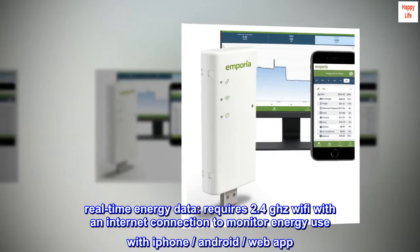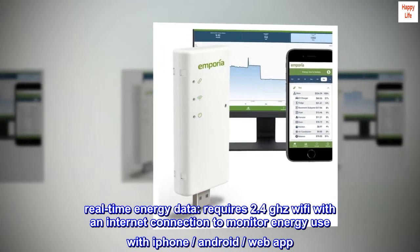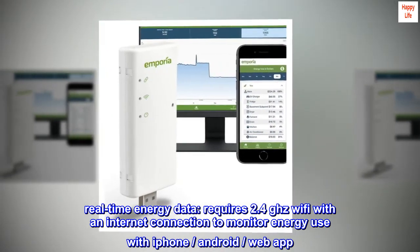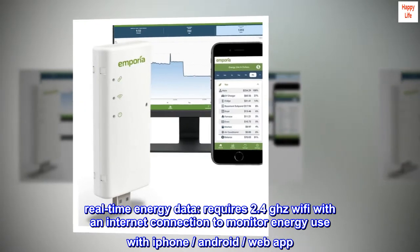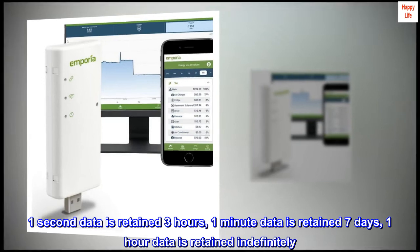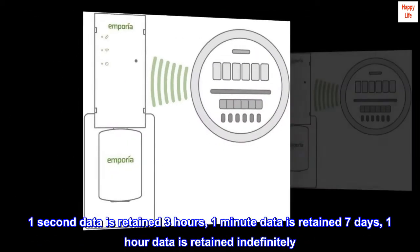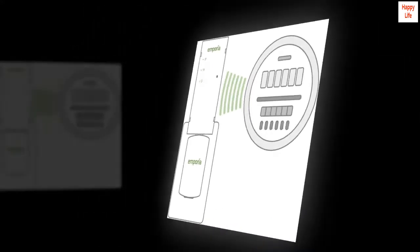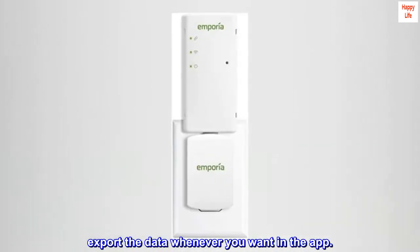Real-time energy data. Requires 2.4 GHz Wi-Fi with an internet connection to monitor energy use with iPhone, Android, or web app. One-second data is retained for three hours, one-minute data is retained for seven days, and one-hour data is retained indefinitely. Export the data whenever you want in the app.